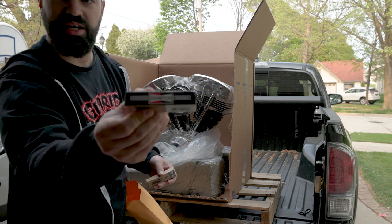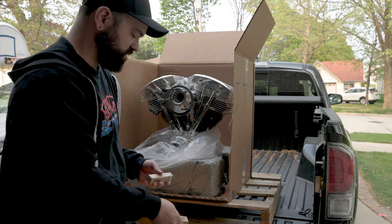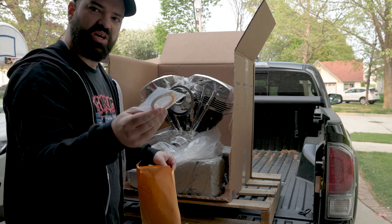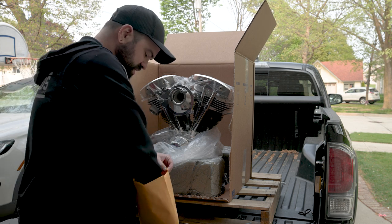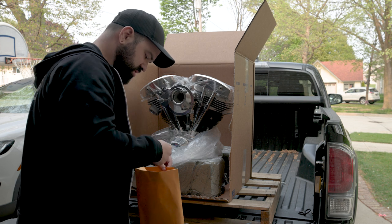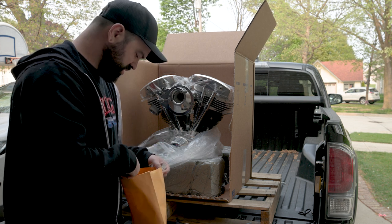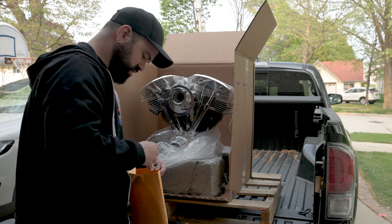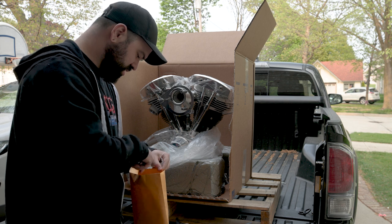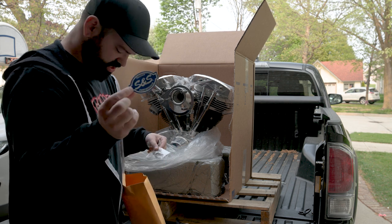They even give you a nice brand new set of Champion spark plugs, exhaust gaskets, and new oil line fittings. There's a lot of stuff in here that's really cool of them to include. That's a nice sticker.